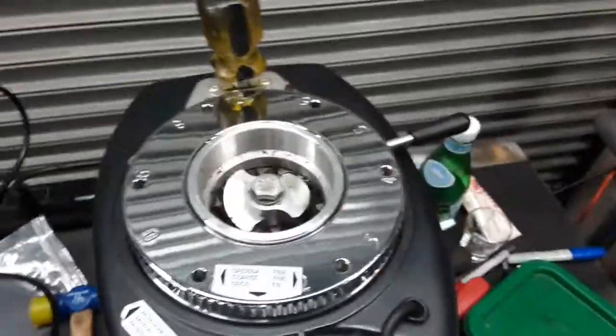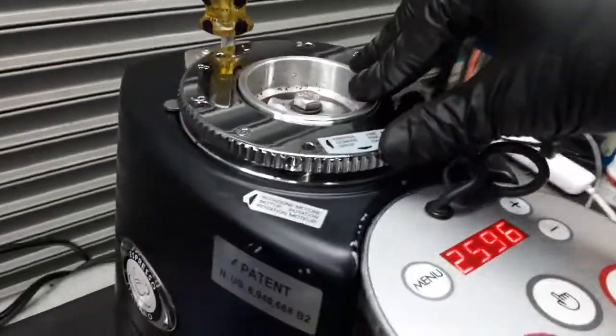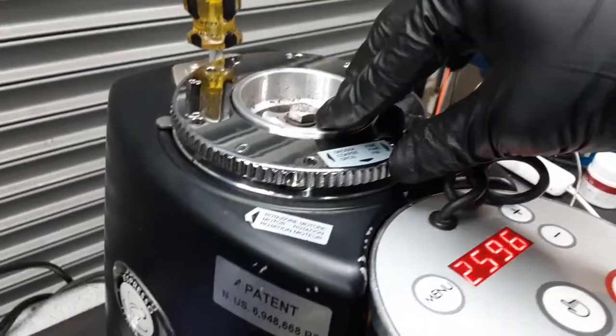We replaced all the burrs, calibrated the grinder, and cleaned everything inside here. We already tested this grinder quite a lot and we ground a lot of coffee as well.